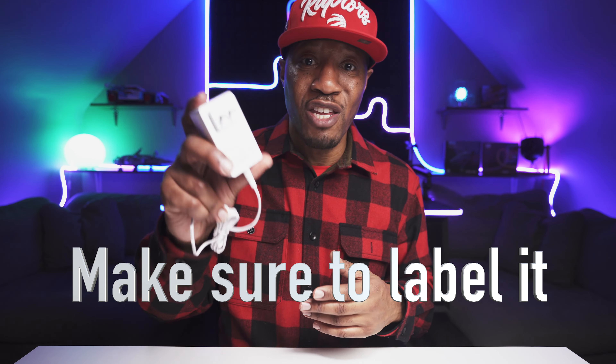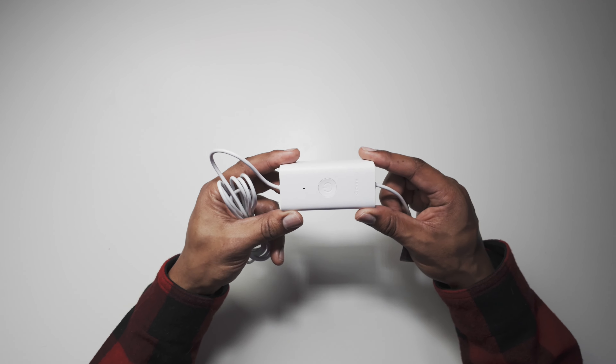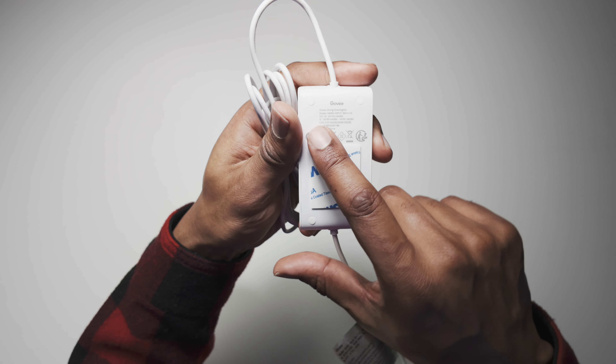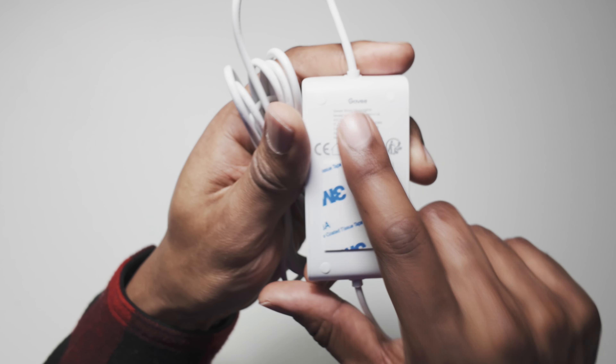Just in case you want to put things away at some point or you're changing things around, make sure you use the right adapters — it can be a pain when you plug something in and it doesn't work. Get it right the first time — label it before you plug it in. The controller is actually named 'Govee String Downlights' on here, so if you ever do put it away you know exactly which controller goes with which lights.